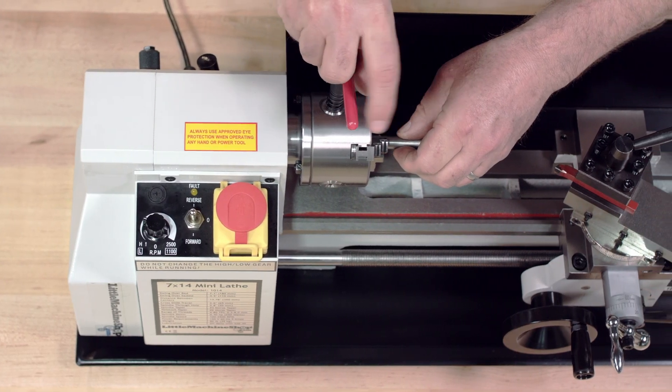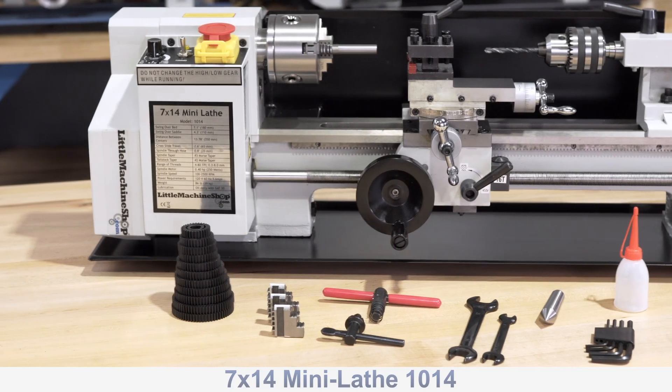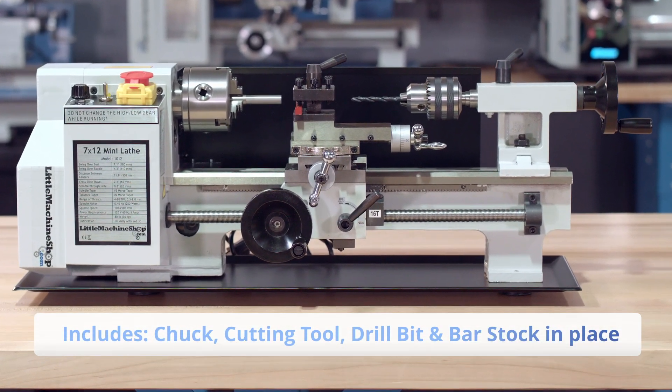We want to empower professional machinists and hobbyists with everything needed to start working from day one. Each machine comes with a chuck, cutting tool, drill bit, and bar stock in place for factory inspection and immediate use.